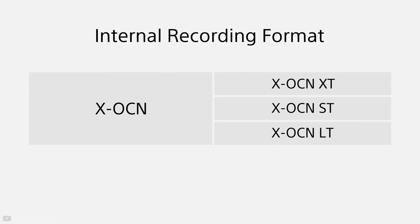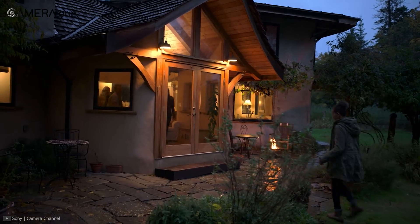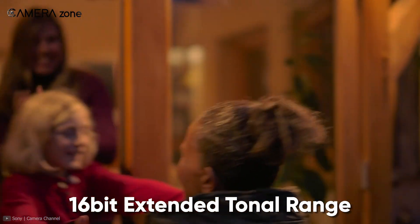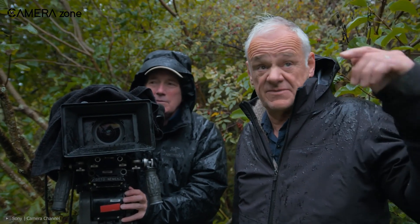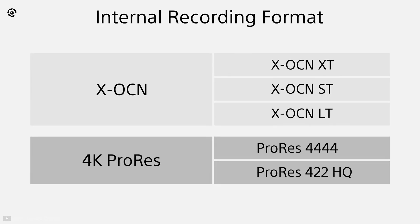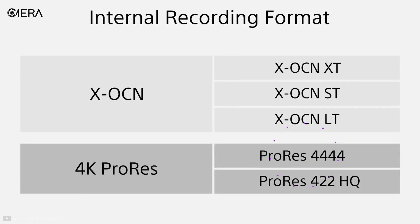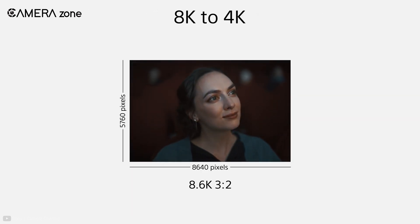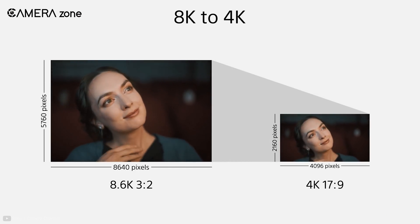Another differentiating factor of the Venice 2 is its ability to record X-OCN format, which is Sony's 16-bit extended tonal range original camera negative internally, eliminating the need for an external recorder and keeping overall camera weight low. Additionally, this camera is capable of shooting 4K internal ProRes 4444 and 422HQ, and oversampling from 8K to 4K enables recording with incredible detail and accurate color tone.